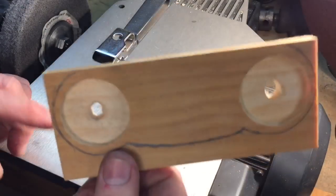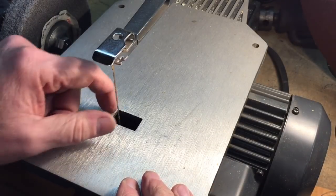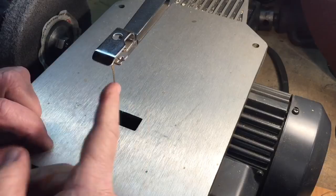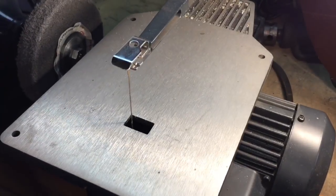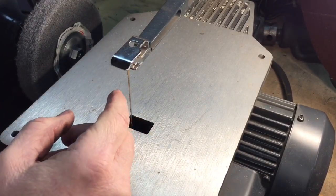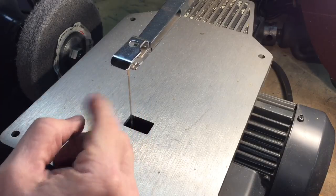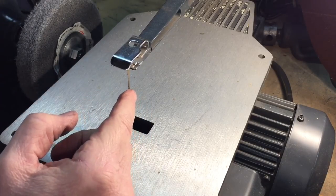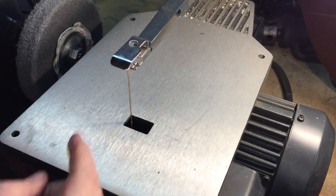Okay, we're ready to cut out the shape now. The first thing you have to do is tension your blade on the scroll saw. You can see that's loose — there's a little knob back here that's the tensioner. As you turn that and flick the blade, you wait till you get it nice and tight and listen to the difference in sound.